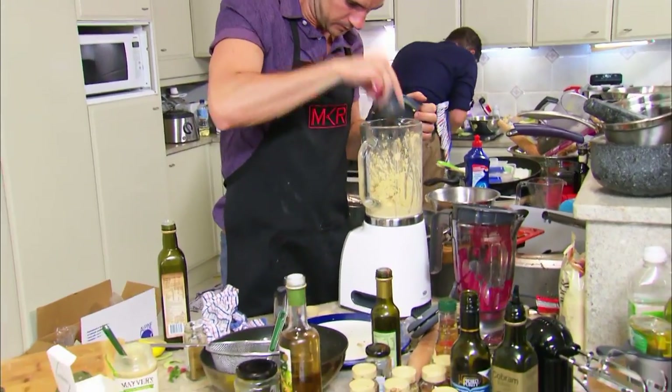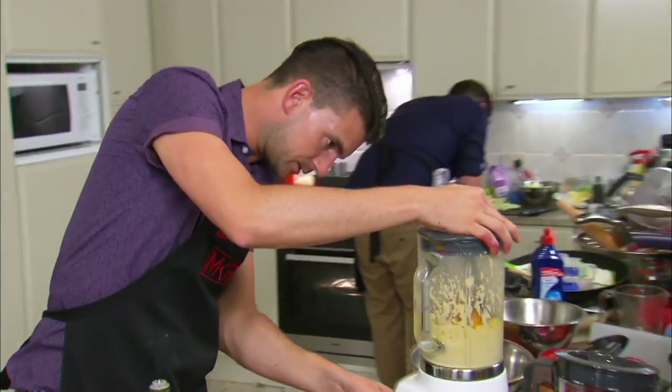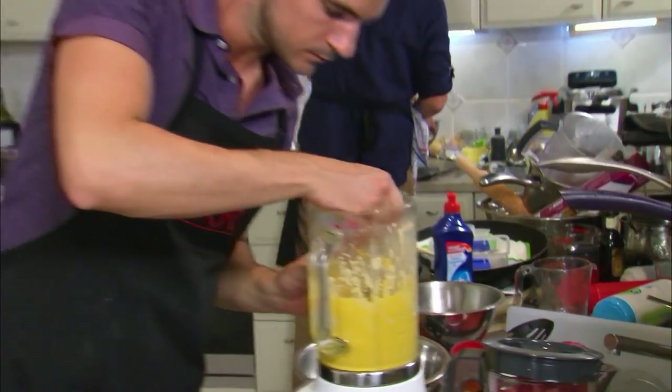We're not going to use a sauce today, so Steve needs to get this pumpkin hummus bang on. Once the pumpkin's mixed into the hummus, add a little bit of oil, season to taste and it's ready to plate.